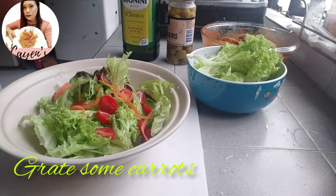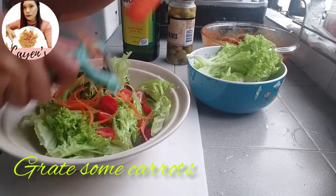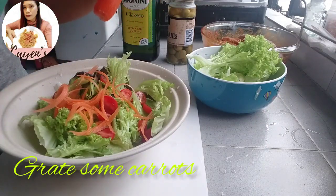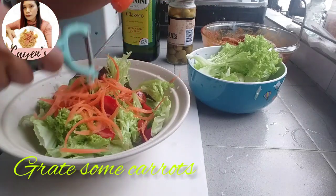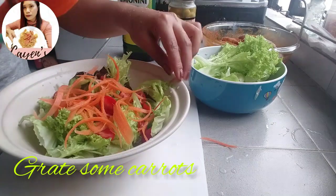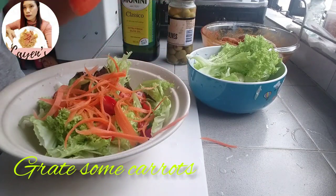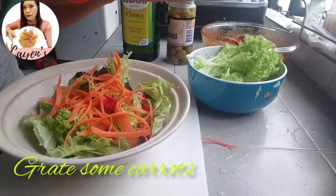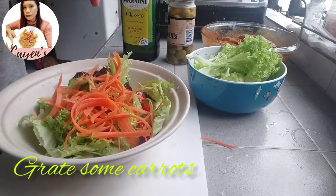Now we have green from the lettuce and red from the cherry tomatoes, so let's add orange — grated or chopped carrots. Carrots are very healthy, so let's put plenty in our salad.